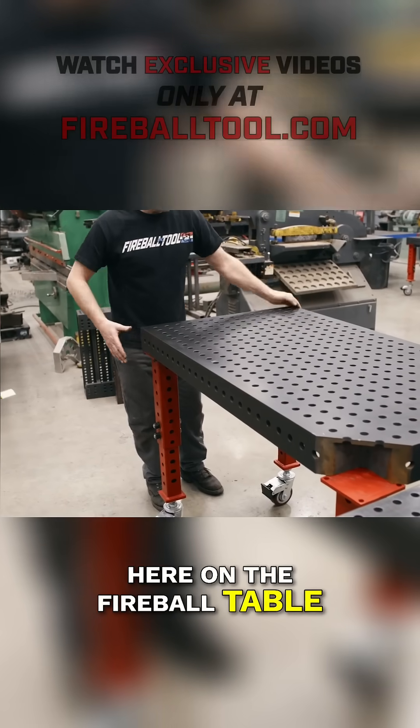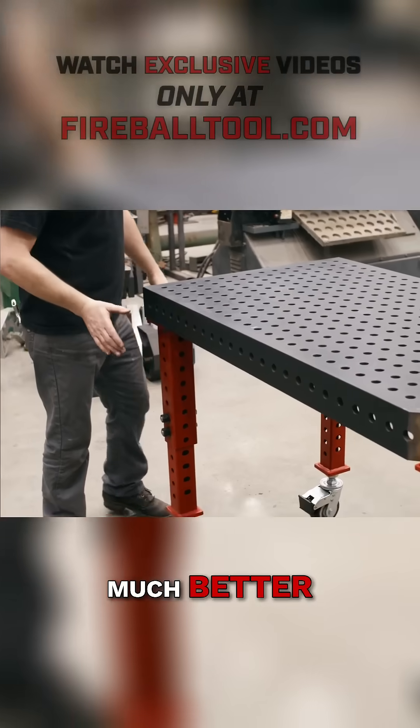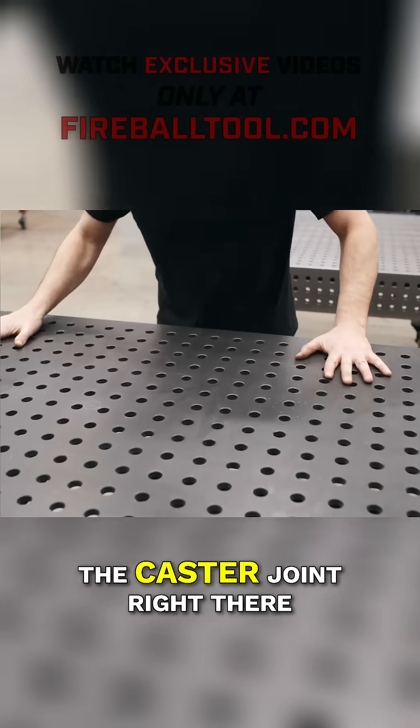Let's try it over here on the Fireball table. Much better. It's got a little wiggle, but that's all in the caster joint right there.